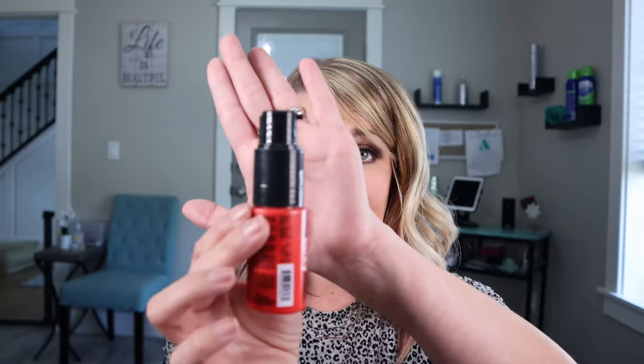Backcombing does do the trick — it stays a little bit longer for updos and things. But if you're wearing your hair down and you're someone like me who runs their hands through their hair way too often, you kind of pull that backcombing out. Hit that like button if that is you! I can't keep my hands out of my hair, so when I tease it does not stay very long. One nice thing with this product — I'm going to use the light one with the nozzle — it's nice because you're able to put it exactly where you want it.